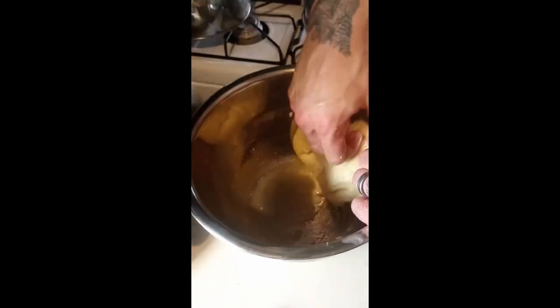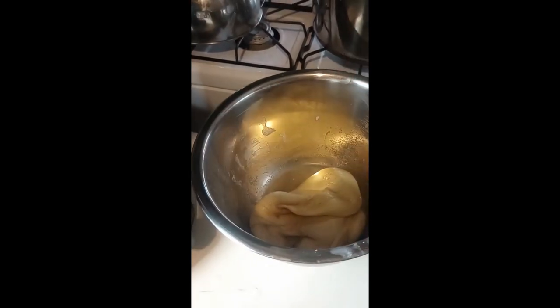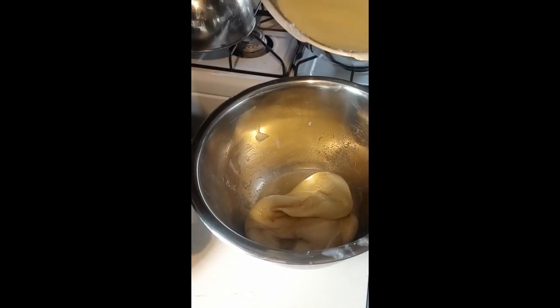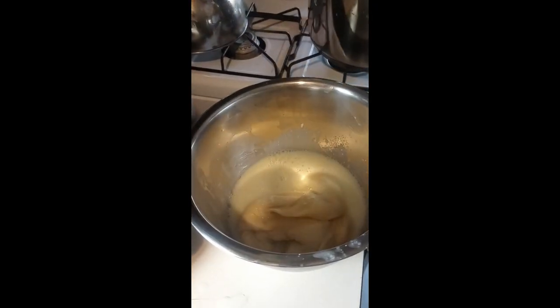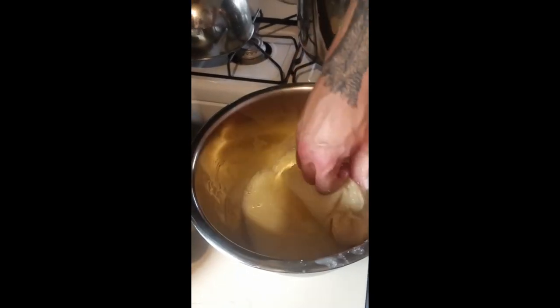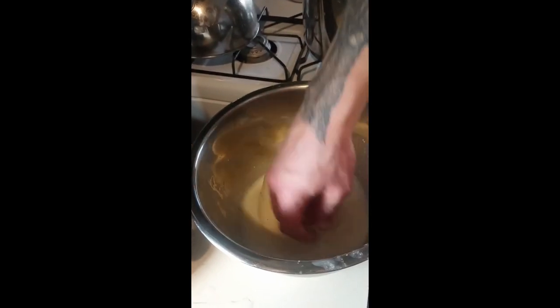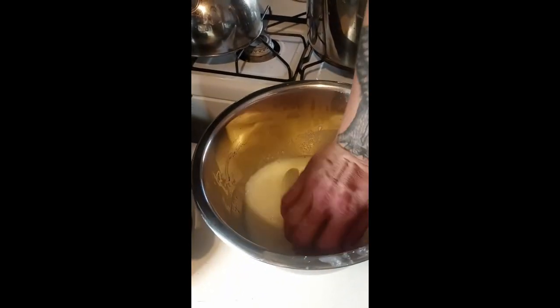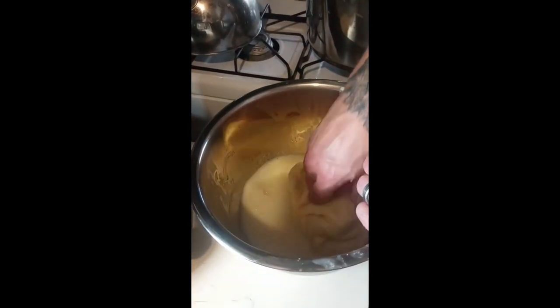Just so you guys know, all I'm using for salt is Redmond's ground salt. I'm going to put a tiny bit of whey in just to keep it hot while I'm kneading it so the cheese will melt. Whoo, that whey is still really, really hot!